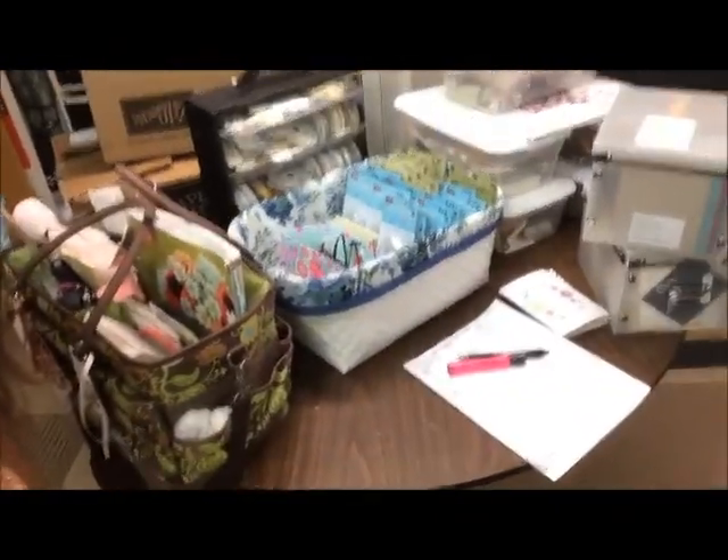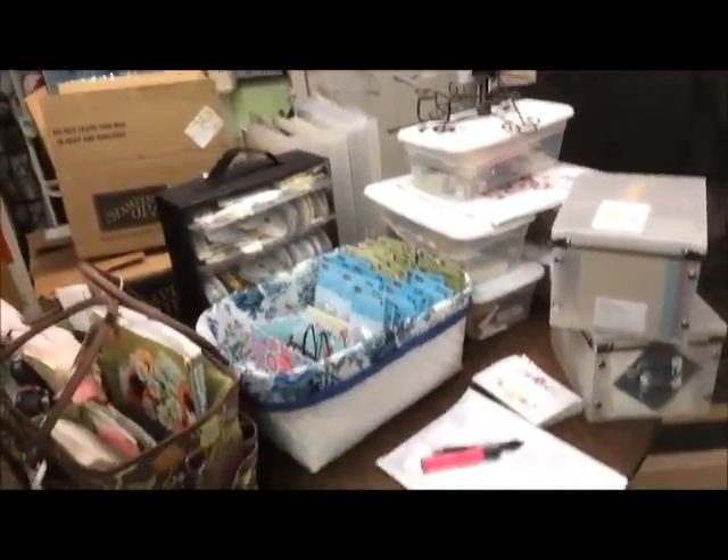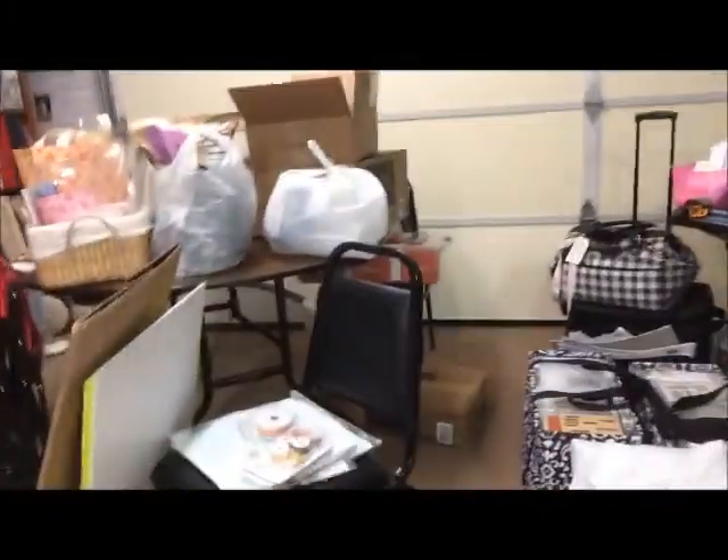Hey, it's Jennifer and I'm getting ready for my weekend of crafting, scrapbooking, card making, and so on. I want to show you a little bit how I pack. This looks crazy, like a mess, but it's actually organized. I bring way more stuff than everyone else does so that they can use my stuff and not have to pack a ton of things.